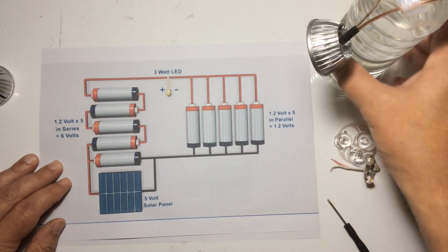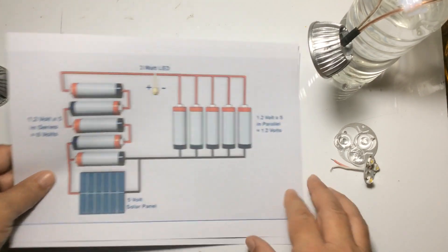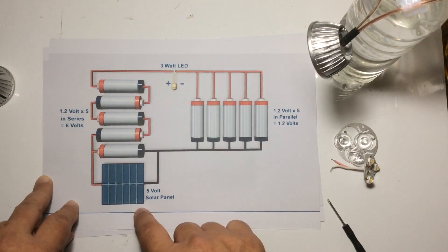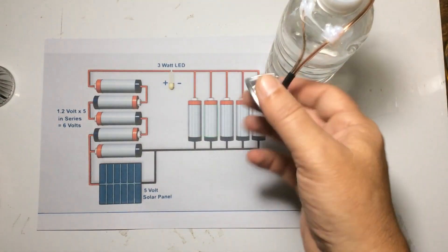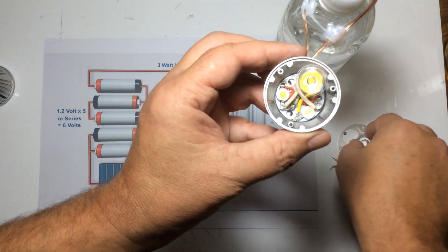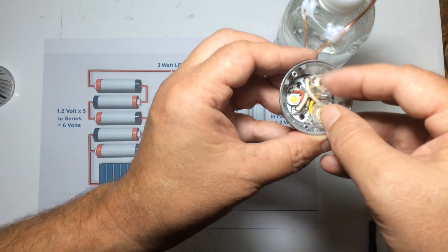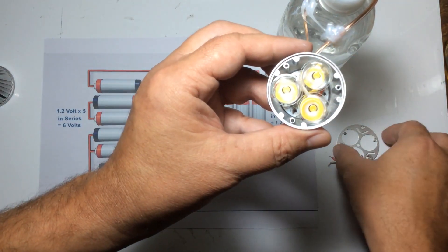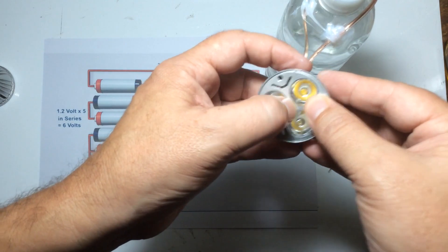Thank you for watching, please like, share and subscribe. For those hardcore fans wanting the solar to be more efficient, don't give up — this is just one method and not exactly an efficient setup. I will continue investigating with a bigger solar panel and more efficient LEDs. Please be patient with me, I take a long time to go nowhere. Thanks for watching, please like, share and subscribe, have a nice day.